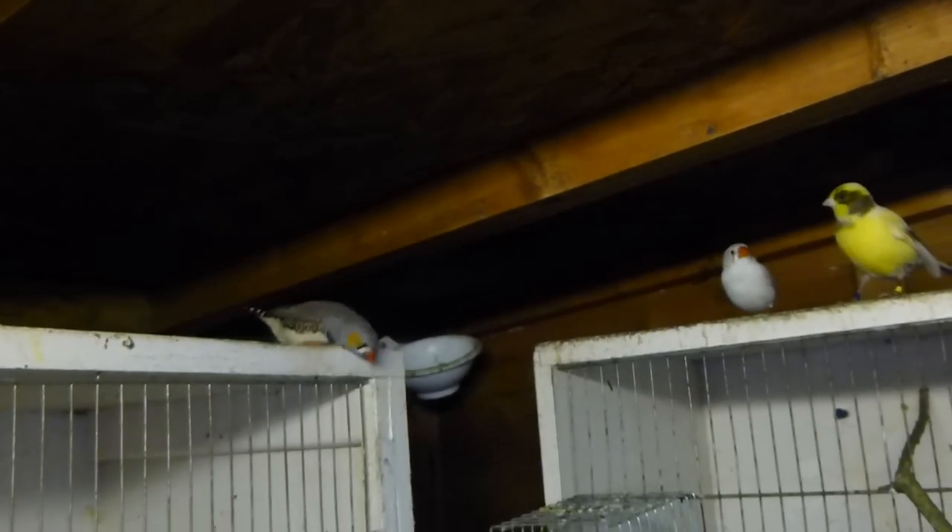We had some chicks but unfortunately they drowned — it was really bad rain. We've got another greenfinch here.